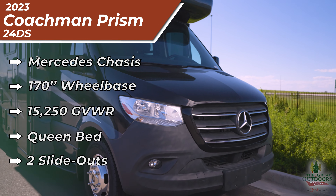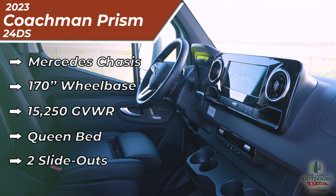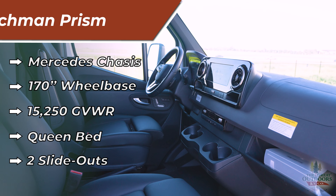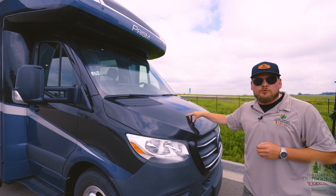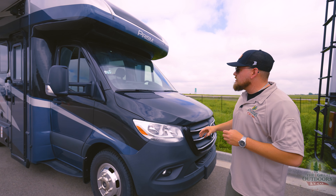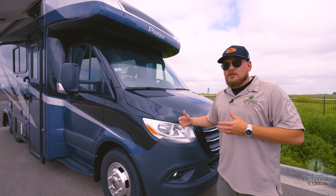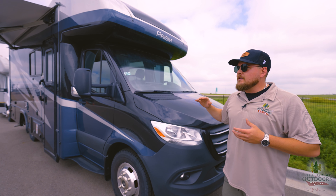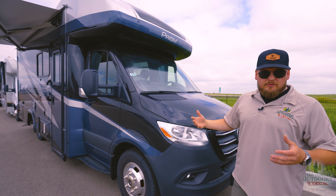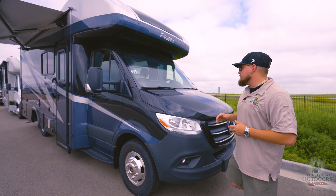It's on a Sprinter 3500 diesel chassis. We are 24 feet 11 inches long — that's your tip-to-tail measurement. This is a diesel chassis with 188 horsepower and 325 pounds of foot torque, so this is gonna be much easier to get up into the mountains. When you're going up into the hills of I-70, Colorado, or Wyoming, a diesel engine performs a lot more efficiently and you're gonna get better gas mileage.